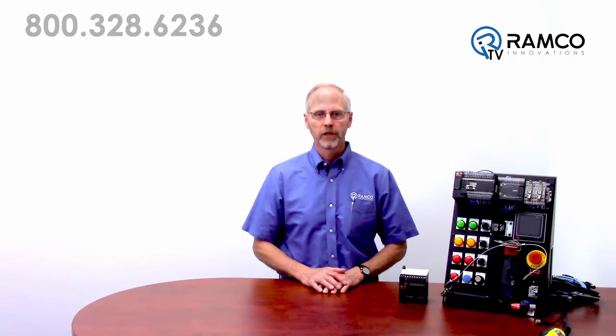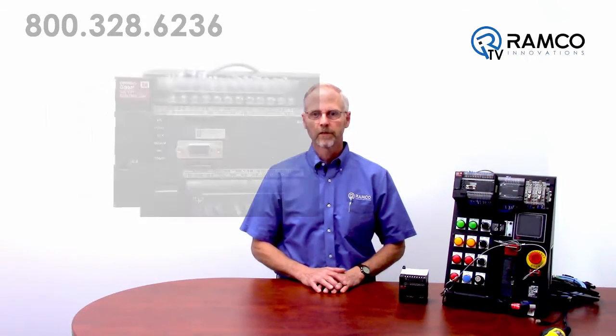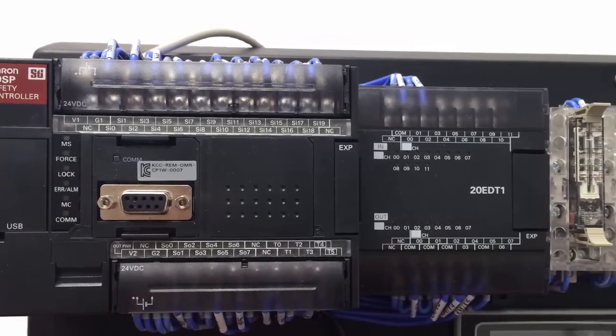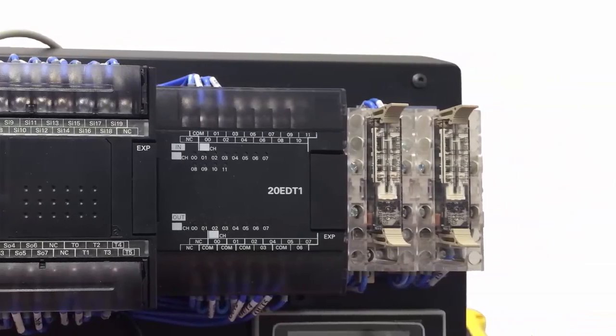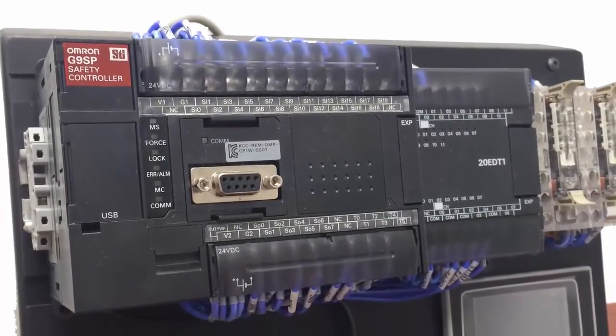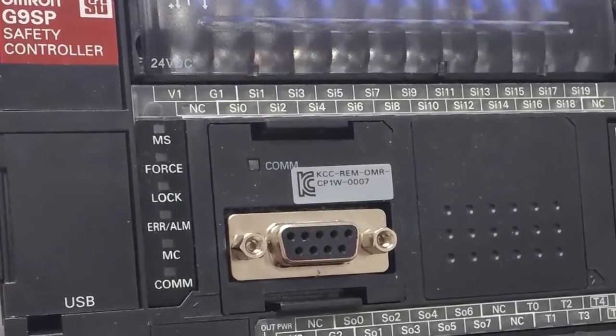There are three models of the G9SP safety controller, ranging from 10 safety inputs and 4 safety outputs for the smallest unit, and up to 20 safety inputs and 8 safety outputs for the largest unit. The G9SP can also be connected to standard Omron PLC expansion units for additional non-safety I/O. Additional modules are available that allow communication between the G9SP and the machine PLC via an ethernet or serial connection.